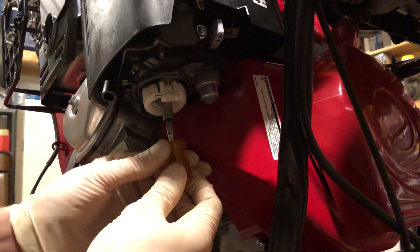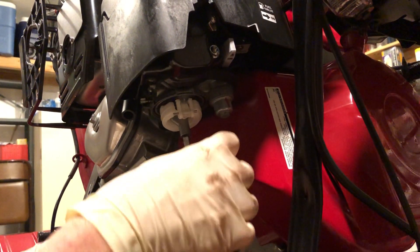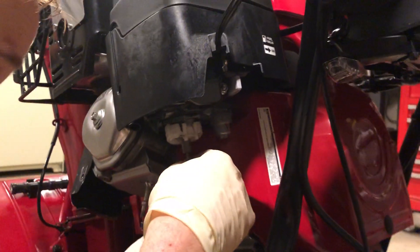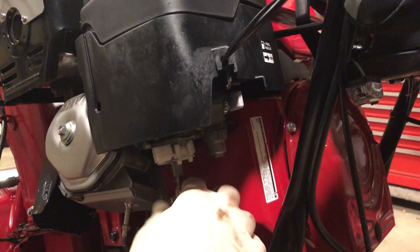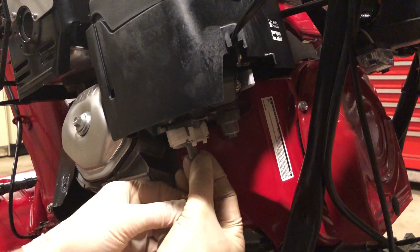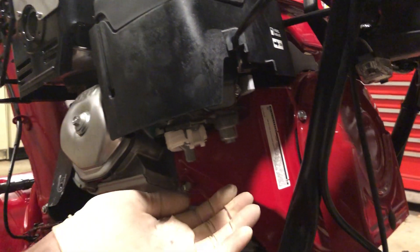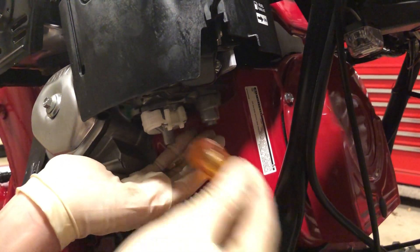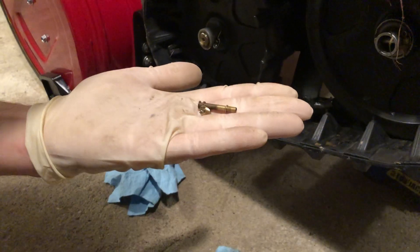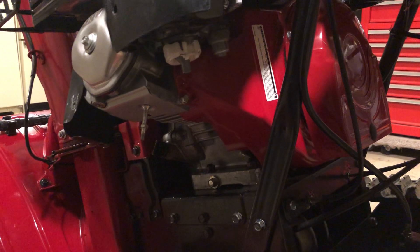Make sure that the screwdriver is inserted securely — press it in, wiggle it around, move it back and forth. You will know when it's in there correctly. Once you start turning it, you can screw it out. Located above the jet is an emulsion tube, so as the jet falls out the emulsion tube might fall out with it — be prepared to catch it. Place your hand under it, give it a little tap. There's the tube, there's the jet — simple as that.